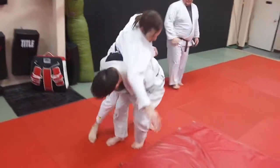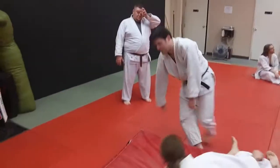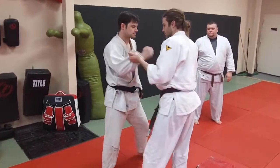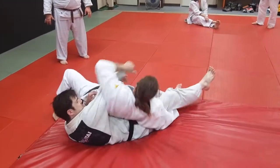Here we are practicing a spinning sleeve throw. This is a throw with a long grip or an extended grip. You can see the left hand is grabbed, it spins under, grabs the leg with the right hand, and spins over.